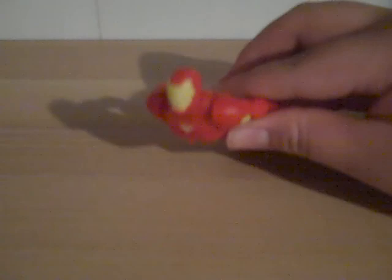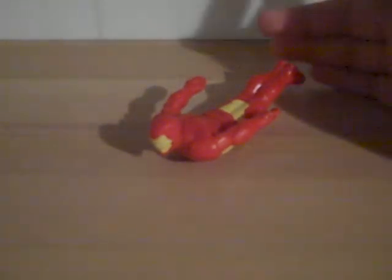I know this is a short review, but I don't recommend Iron Man from the Marvel McDonald's line of Marvel figures. I don't recommend Iron Man. That is my Marvel McDonald's Iron Man review — thanks for watching.